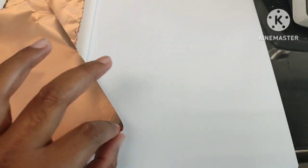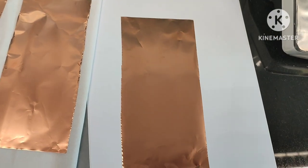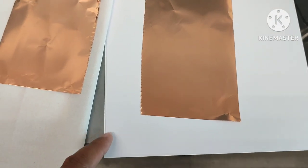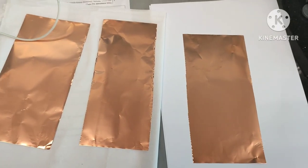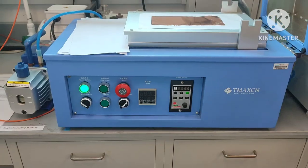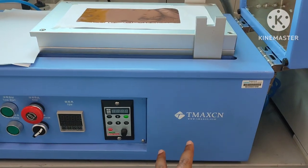First of all, you need to cut the copper foil. Our substrate is copper foil. The diameter is not so big — it depends on your cotter. And then you need to prepare an A4 paper. Because I have 4 samples, I cut the copper foil into 4. One is already assembled. This is the cotter machine from the T-Maxine company.